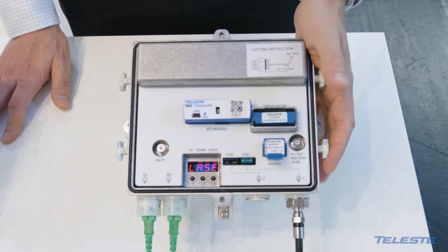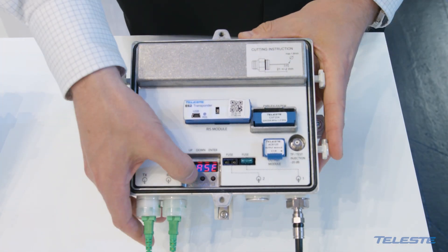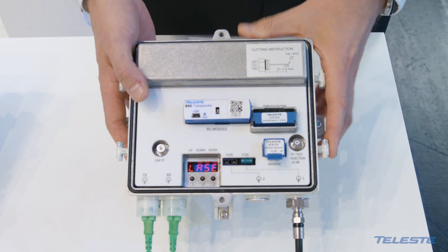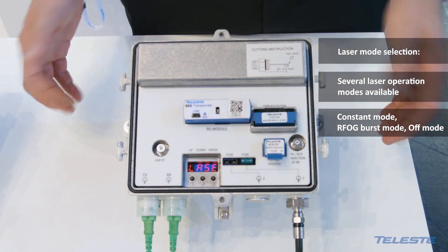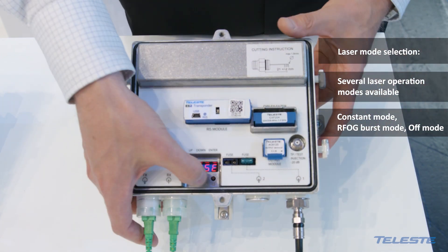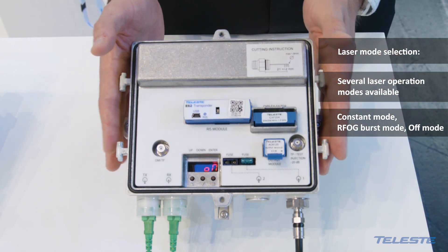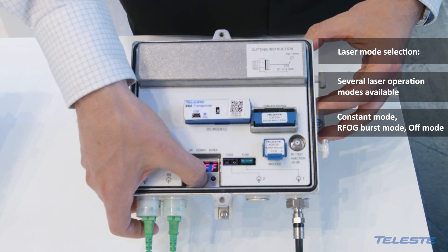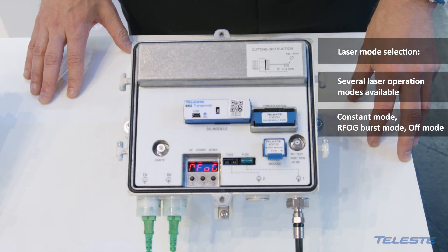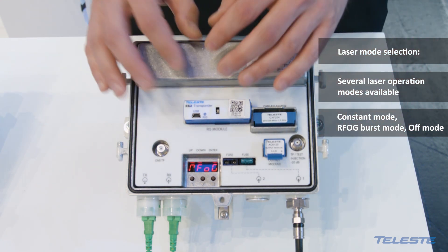Another nice software feature included in this equipment is the laser operation mode, which you can select even remotely with this control module. The laser can operate as a normal HFC node where the laser is constantly on, or you can select it to work in ROG mode, which means the upstream laser is operating in burst mode.